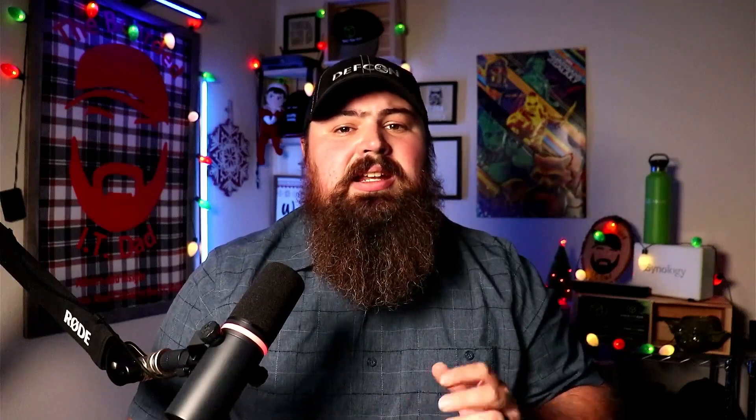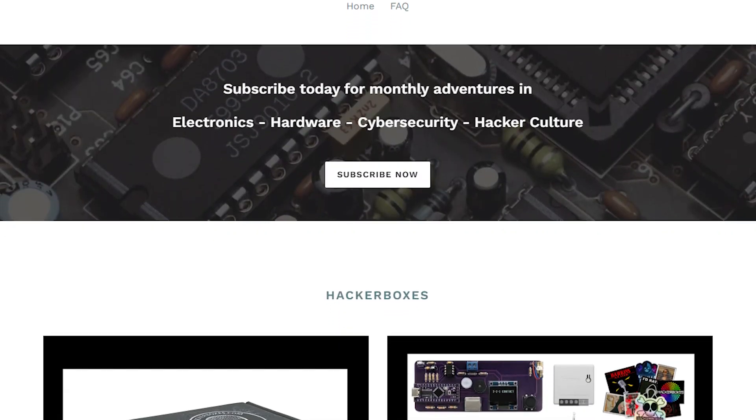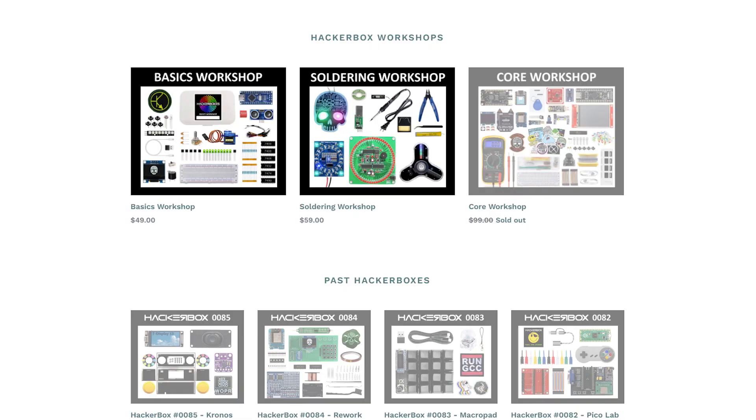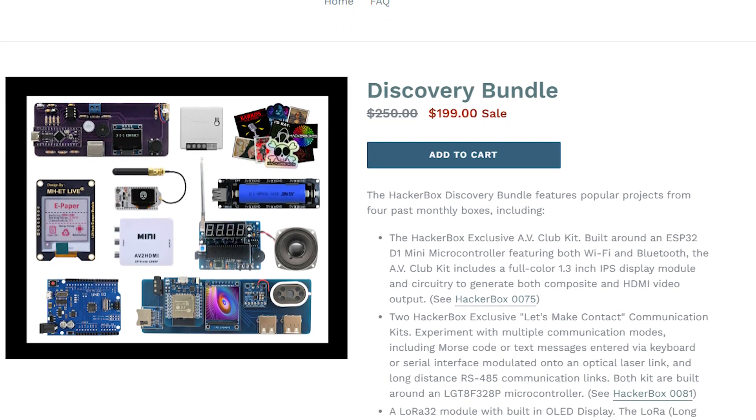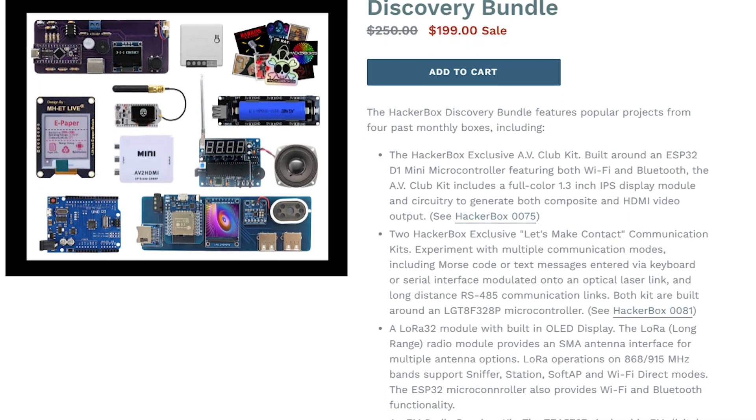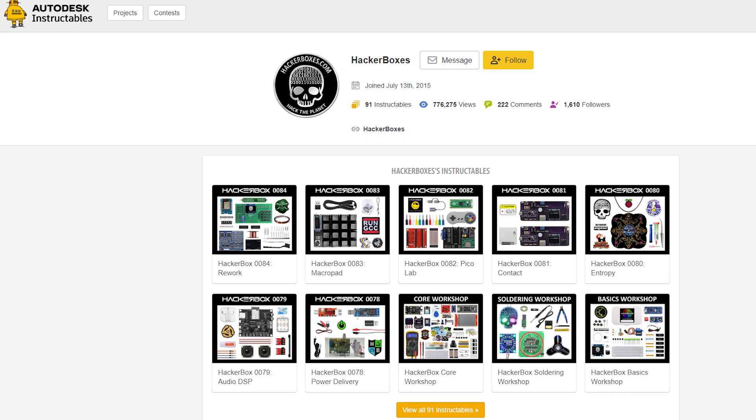Wrapping up our list is something I've recently stumbled across but haven't yet tried myself: Hacker Boxes. This exciting monthly surprise box explores electronics, computing, cybersecurity, and hacker culture. Elite Hacker Boxes includes a surprise selection of cool projects, components, modules, tools, and exclusive items. You can preview their free online documentation for all box contents you've missed, and each Hacker Box has an instructable that serves as an official box guide, including content details, project suggestions, tutorials, and related links.